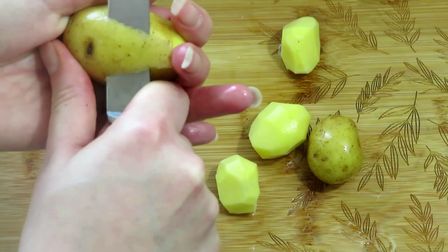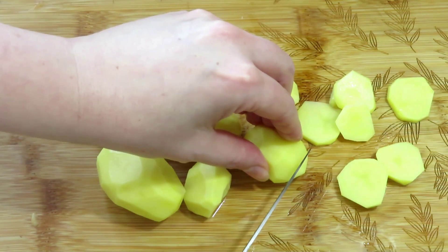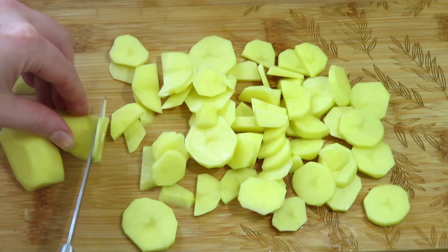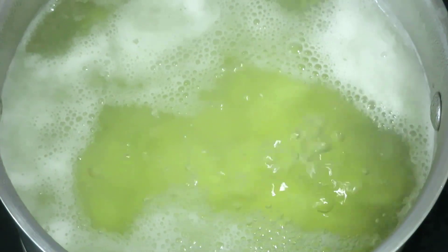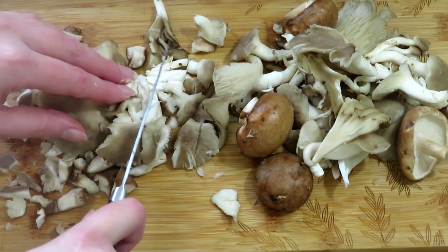While the soup is simmering, peel 200 grams of potatoes and slice or dice them. Boil the potatoes in a separate pan with a pinch of salt. Cut 200 grams of mixed mushrooms into small pieces.